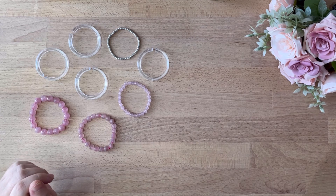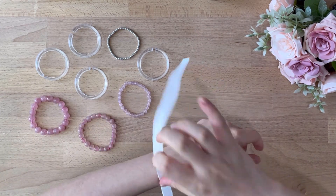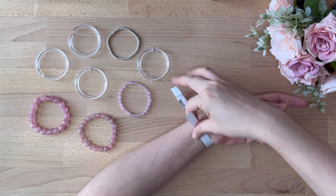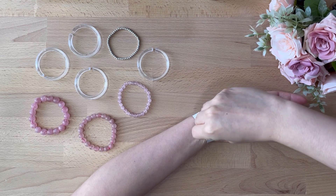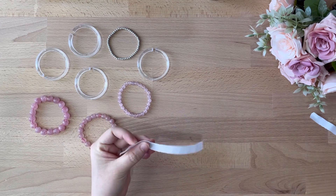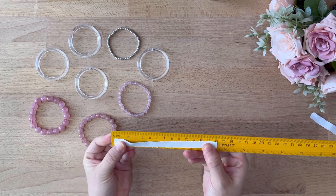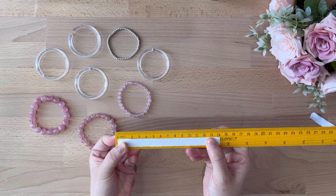Let me show you — this is just a plain paper. Same as usual, do not leave any gaps. As you may see, it's actually the same — 14cm too.